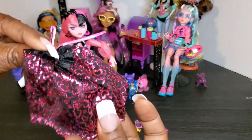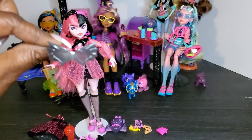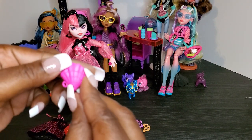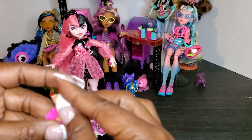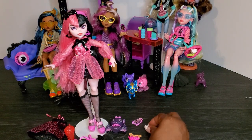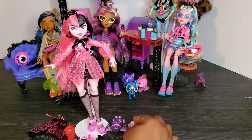Draculaura also comes with a cape, which is really cute — it's her little Dracula cape with hearts and bats on it. You just tie it in the front. She also comes with bat sunglasses. Then there are some smaller accessories: what looks like a little shell that I think holds her pretzel — her pretzel has eyes on it! She's got her SPF 500 suntan lotion, which will definitely go in her book bag, and then she's got her coffin phone so she can call her ghouls.